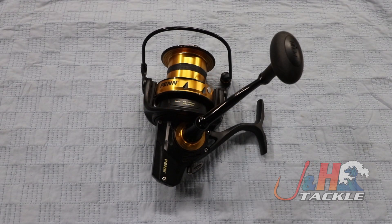Hey guys, it's Josh over at J&H. This is the Penn Spinfisher VI spinning reel long cast in the 7500 size.